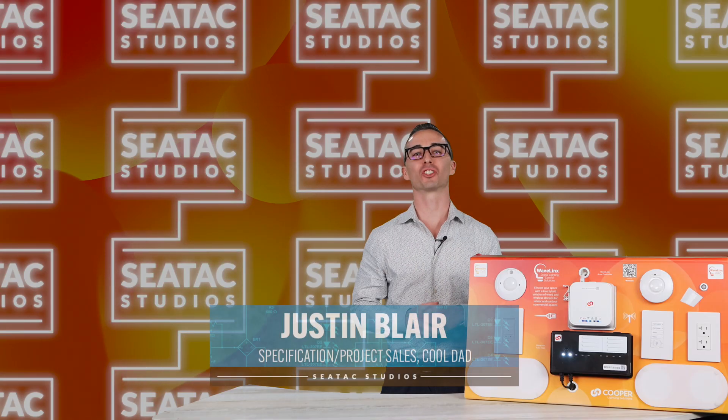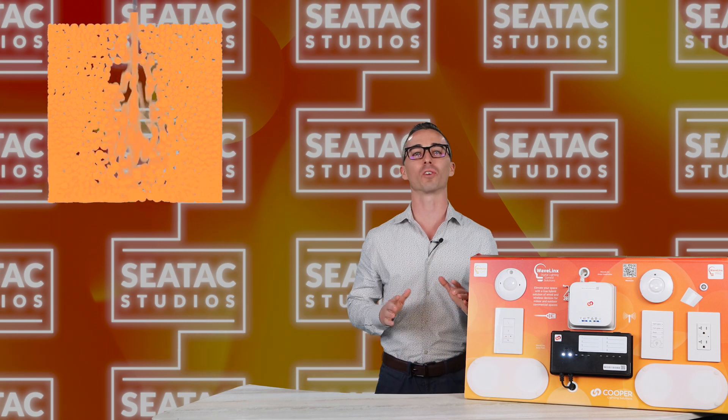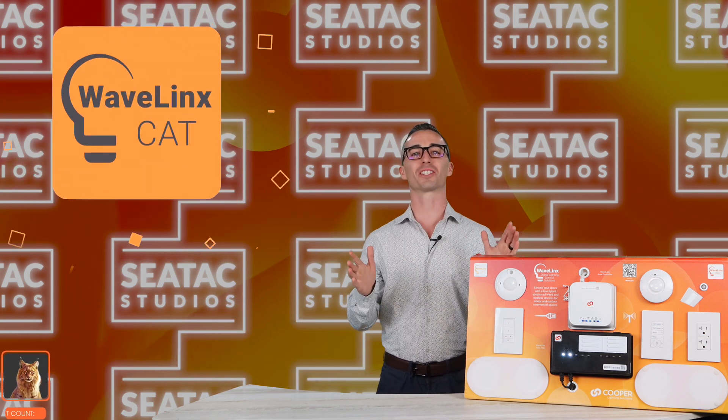Welcome back to SeaTac Studios. My name is Justin and today we're going to take a look at the award-winning lighting controls platform from Cooper Lighting Solutions, Wavelinks Cat.